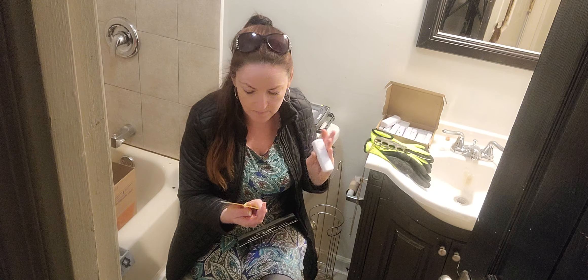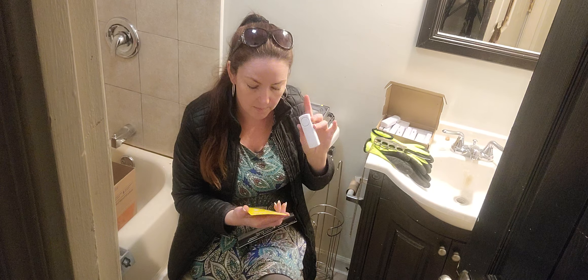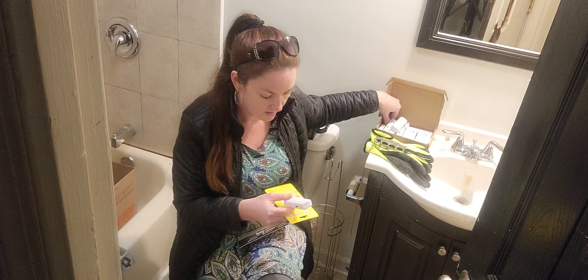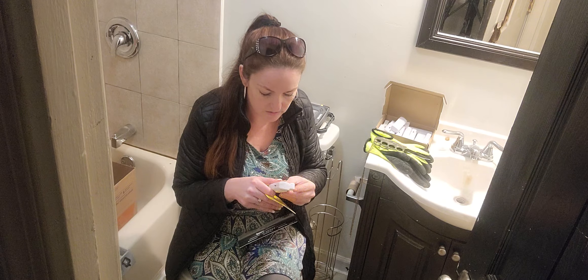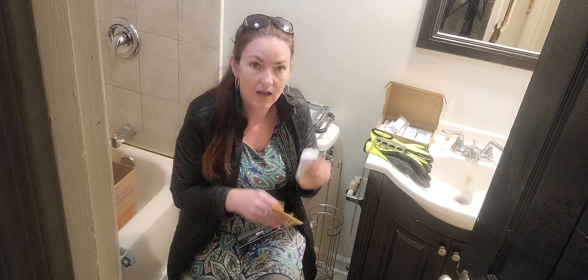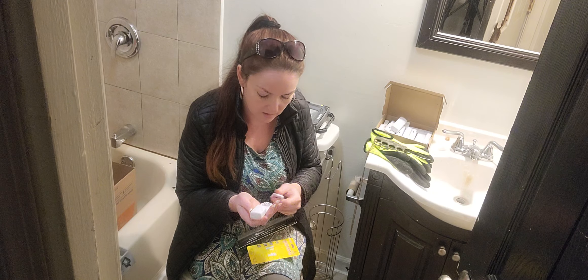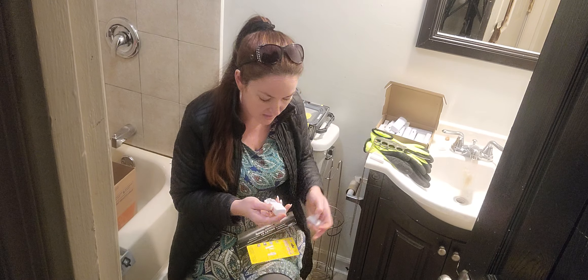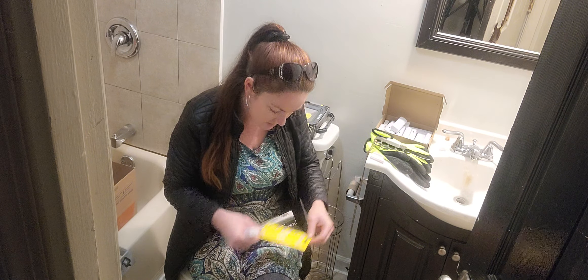It's a wireless system and the way that it works is you basically put batteries in the main portion of it, and then the transmitter is this little small guy. As a multi-pack of 10, they only have the option for just the alarm ones.